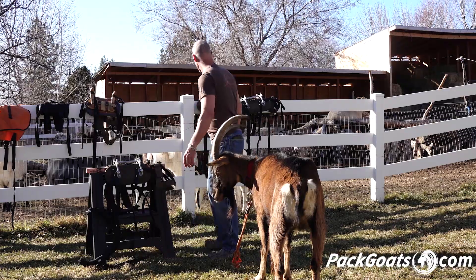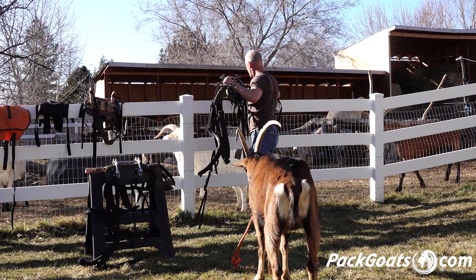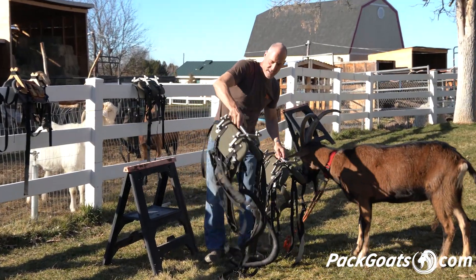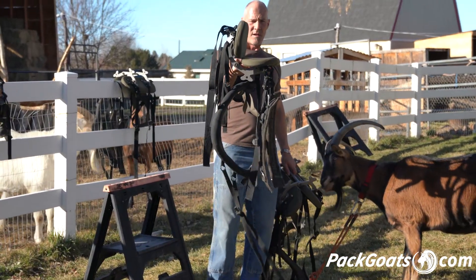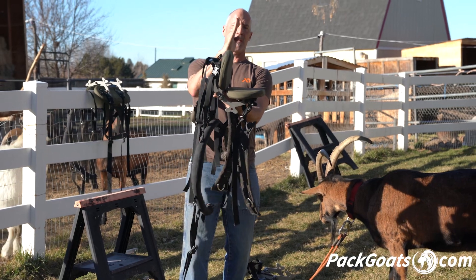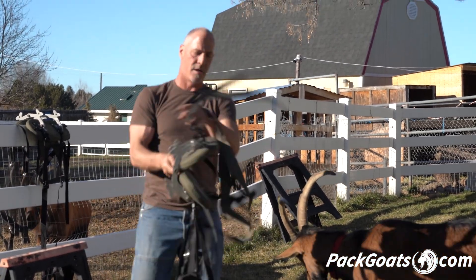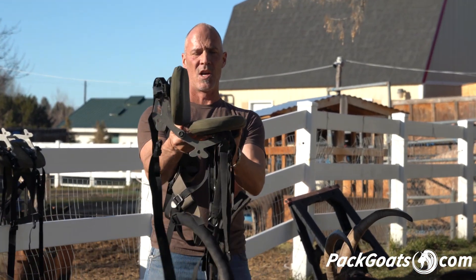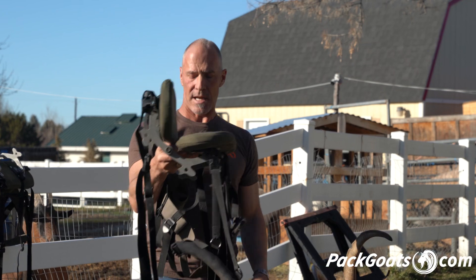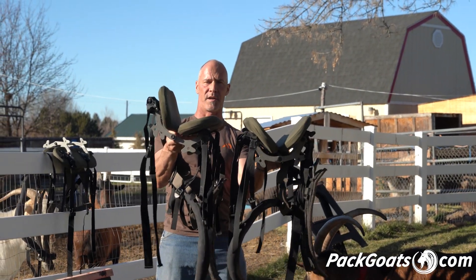One last thing I wanted to show you visually before we finish — this is the difference between Noah's saddle and Ridge's saddle. The easiest way to tell this is to flop it over. If you look at the angle of this saddle — this is Ridge's — Ridge is more of a narrow goat. You'll actually notice that on this saddle it's actually tipped in when I hold it there. Now when you look at Noah's in that same way, his is actually tipped out. So now you have at least this much of a degree difference in the fit between Noah and Ridge.